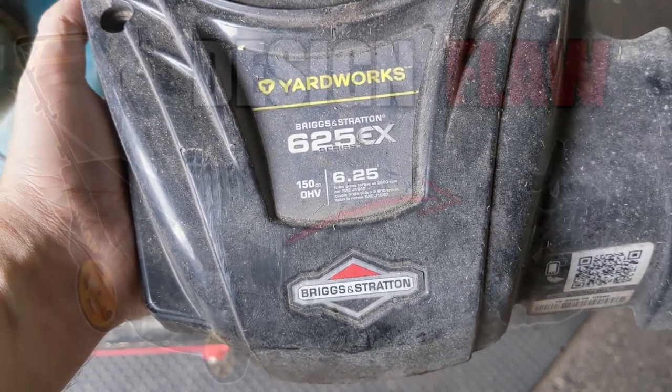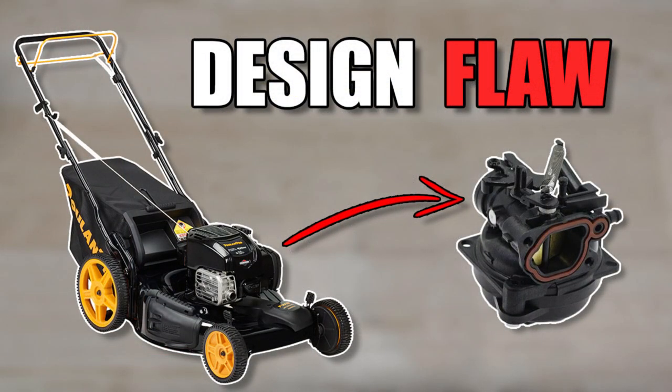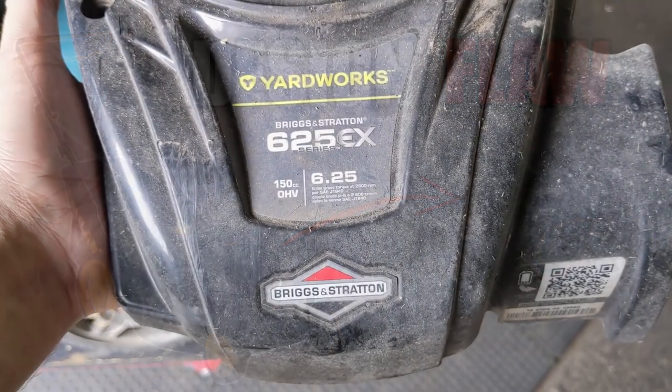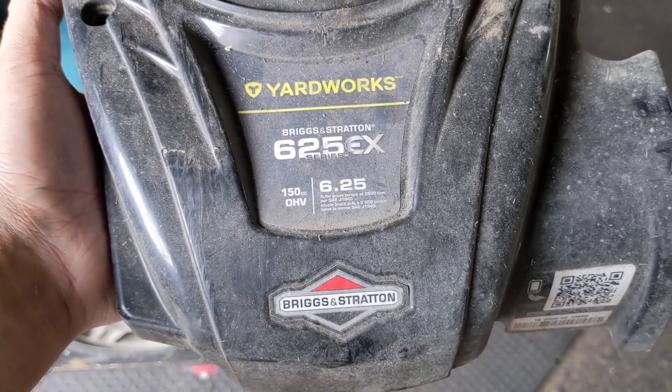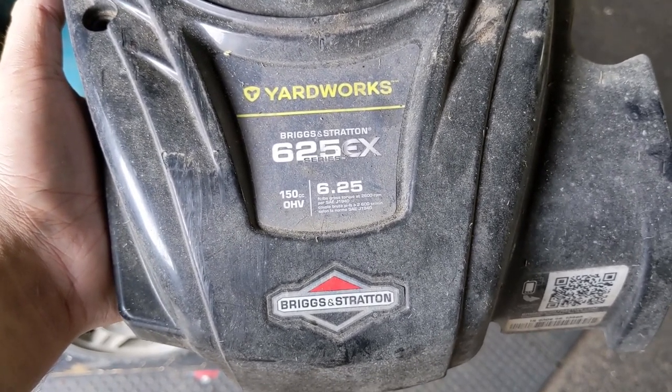So if you'll remember, I did a video about a year ago on a Briggs and Stratton 675 EXI engine and it had a design flaw on the carburetor which allowed the choke to stick, but I wanted to show you guys what Briggs and Stratton did to resolve the issue.